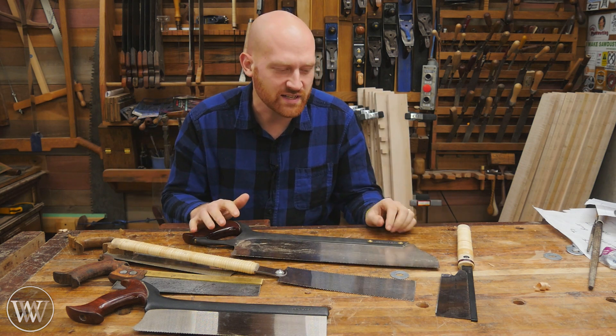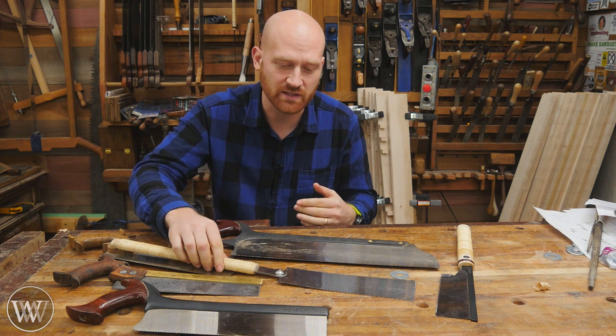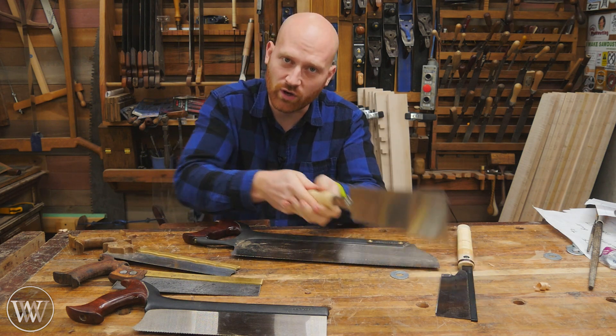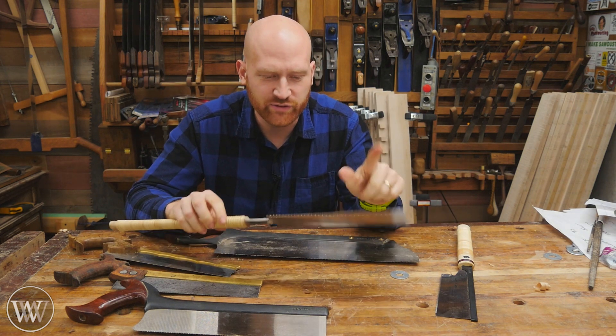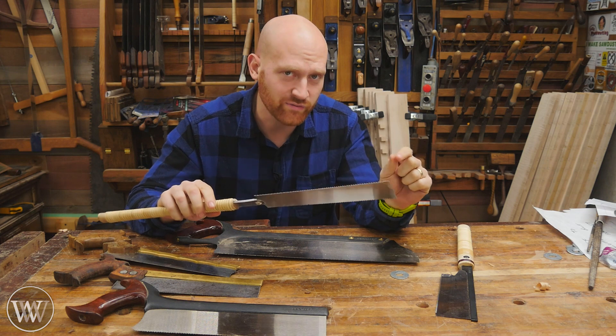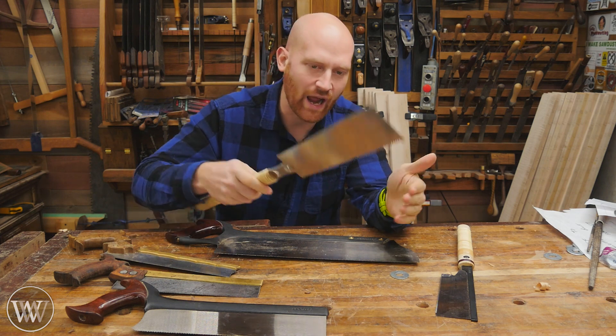Each one has a slight difference and it really comes down to the person using them. Some people much prefer to work on the pull stroke and some people much prefer to work on the push stroke. That being said, there are a few key features that will affect the beginning woodworker and how they use them.